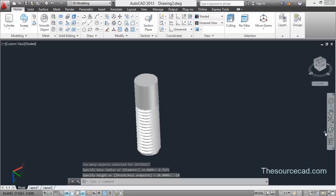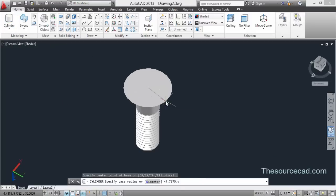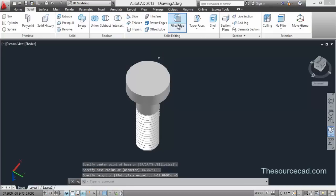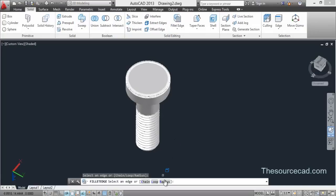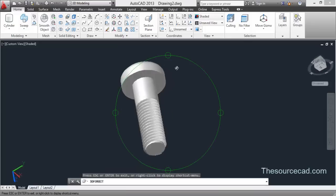Now for making the cap, select Cylinder again, go to the top center, and select a radius of 9 units and a height of minus 5 units. Then select Fillet, select this edge, enter a radius of 2 units, and press Enter twice. Now select the Polygon tool with 6 sides, select the center, choose Inscribed circle, and enter an inscribed radius of 9 units.